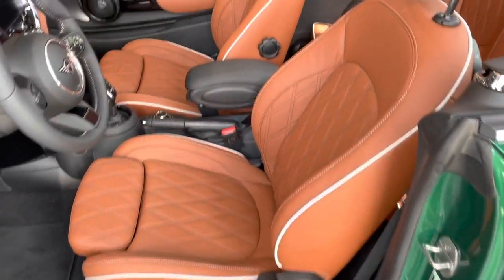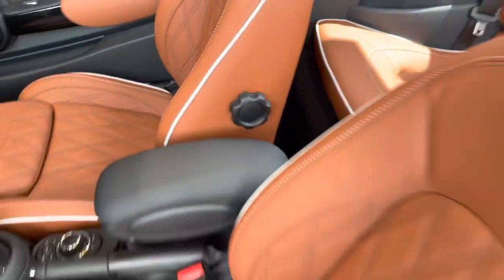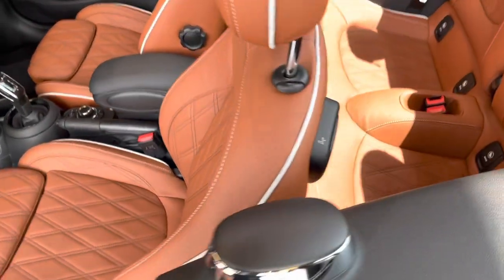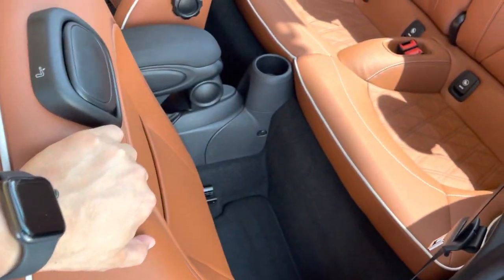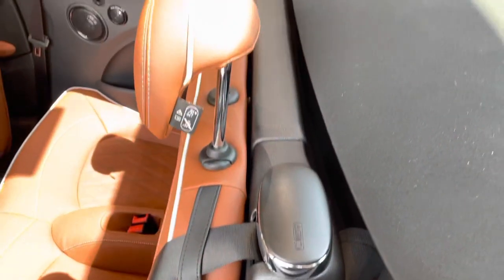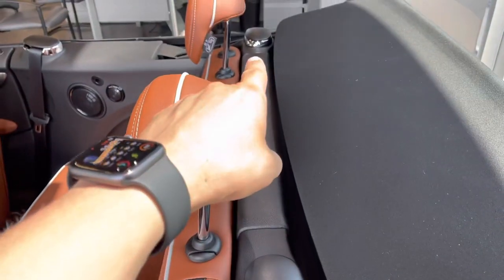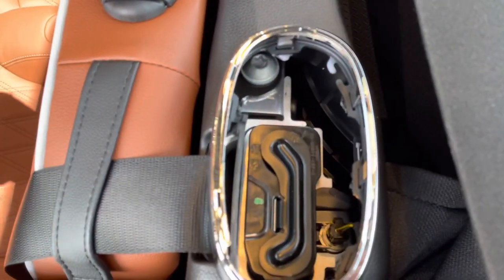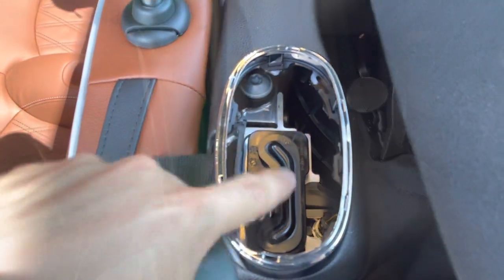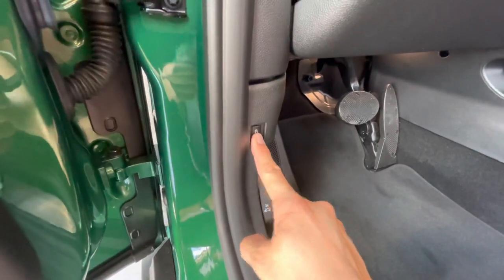With the upgraded seats you also have lumbar support on both the driver's side and passenger side. To access the back seat, use the handle on the back of the driver's or passenger seat and slide the entire seat forward. The convertible has a fully recessed active rollover protection system — two bars that extend if necessary — located just behind the back seat.